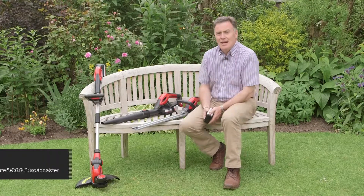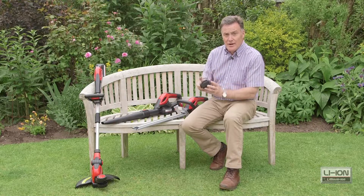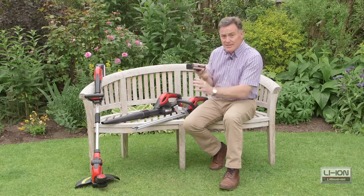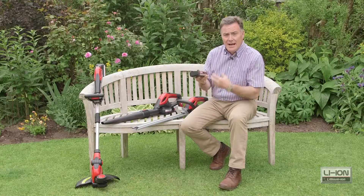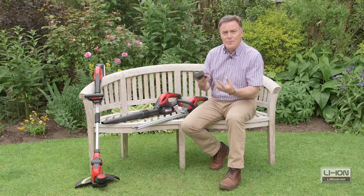Hello, my name's Martin Fish and I'd like to talk to you about the Cobra 24 volt lithium-ion powered tools. The one thing they've all got in common is this battery — this is the power unit for all of them. The good thing about lithium-ion is you don't need to discharge it, you just simply top it up as you go along.